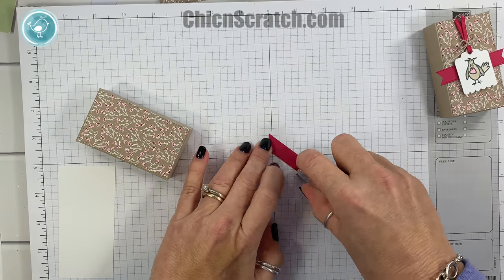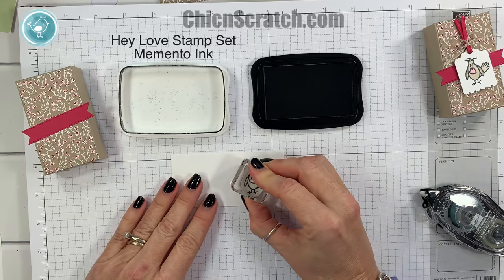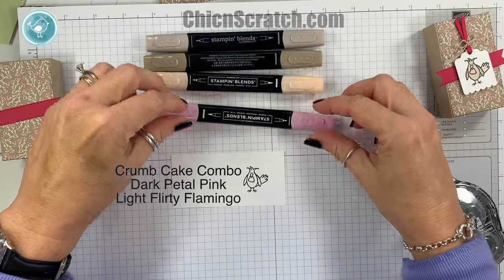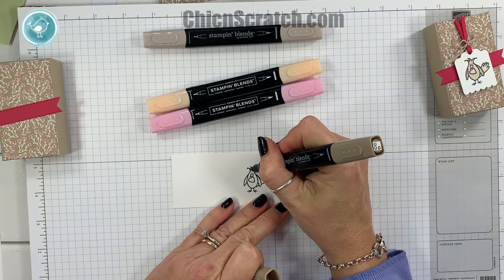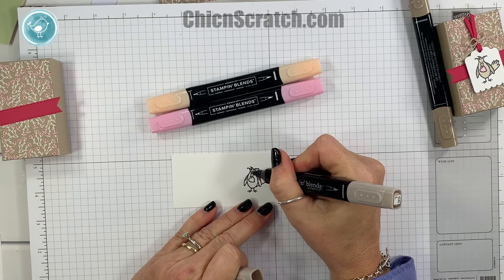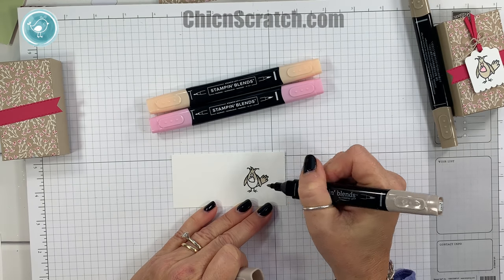Now we're ready to stamp. Here's my image — just going to ink it up with the memento ink and stamp it on whisper white. Now we're ready to color with our Stampin' Blends. I've got the light and dark crumb cake, dark petal pink, and light flirty flamingo. I'm going to start with the dark and add just a little dark up at the top and down in the feathers. Birds are all different colors so whatever color you want to color your bird, feel free. I was even looking at a white cockatiel this past week — Brooke is moving out and taking Elvis with her, which makes me want to get my own bird.